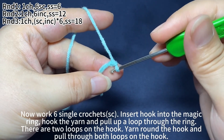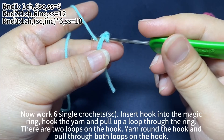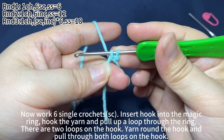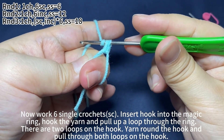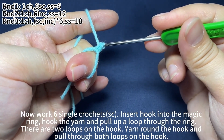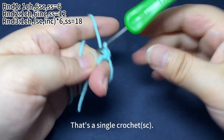Now work six single crochets. Insert hook into the magic ring, hook the yarn and pull up a loop through the ring. There are two loops on the hook. Yarn round hook and pull through both loops on the hook. That's a single crochet.